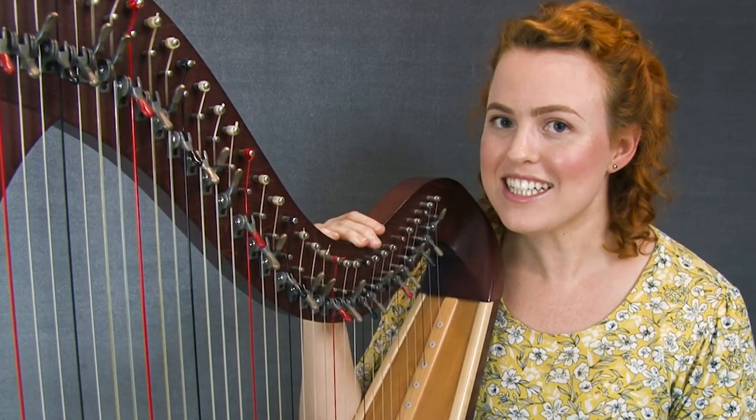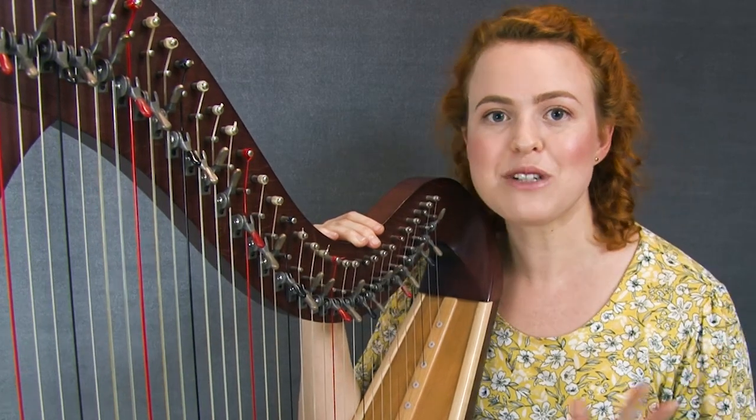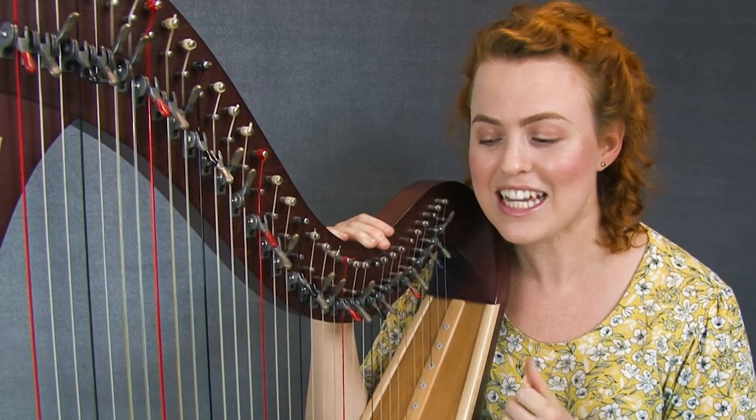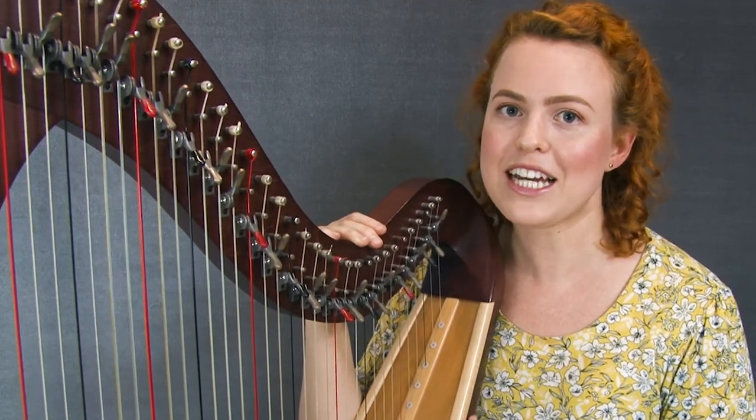Before we get to that exact recipe, I'm going to take you through a little story from my life of how I got to that recipe in the first place, and it's to do with me learning to play the piano as a child.